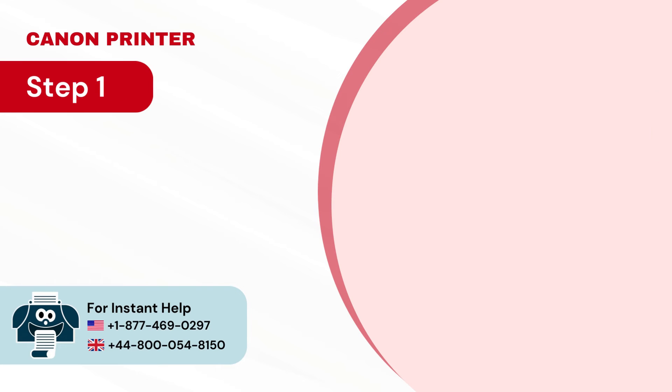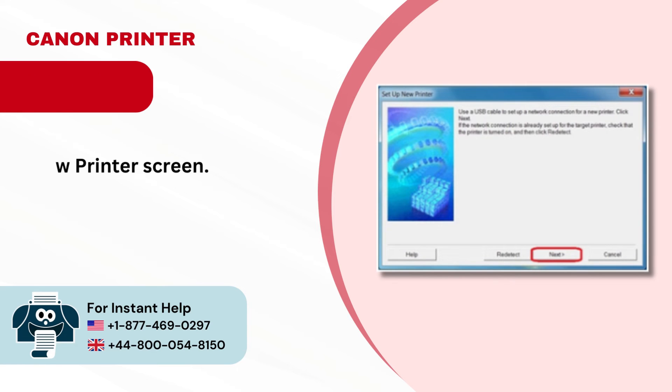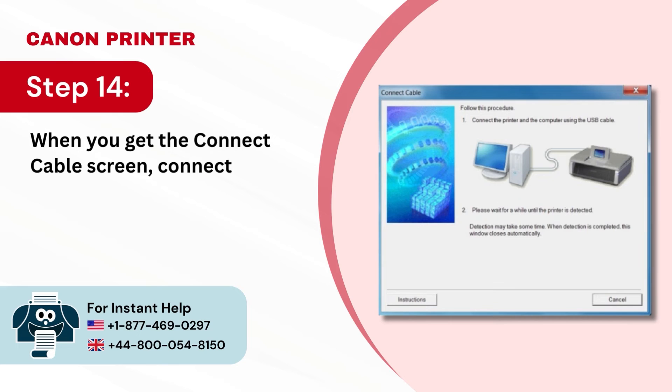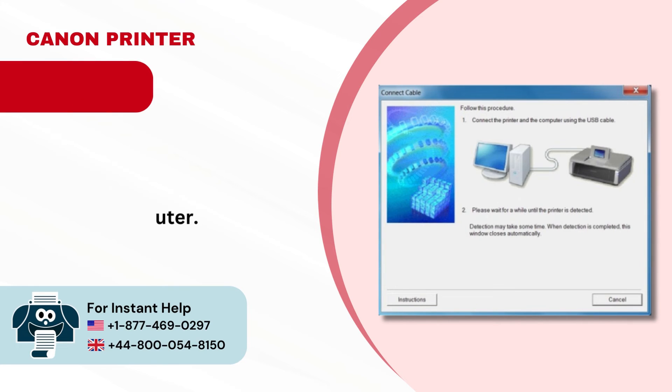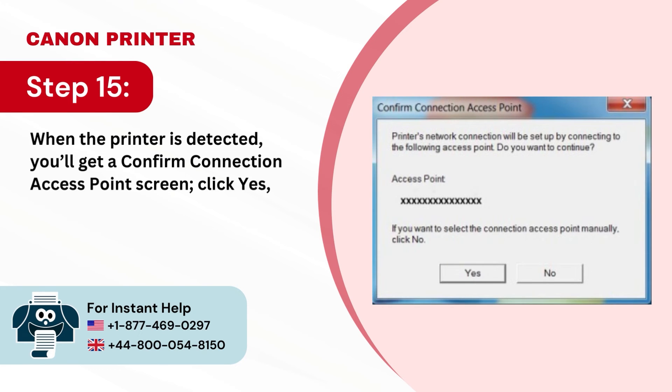Step 13: Click Next in the Setup New Printer screen. Step 14: When you get the Connect Cable screen, connect the USB cable to the printer and the computer. Step 15: When the printer is detected, you'll get a Confirm Connection Access Point screen — click Yes if you want your printer to connect to this wireless network.